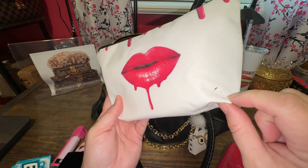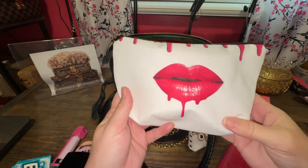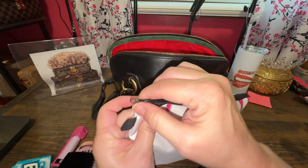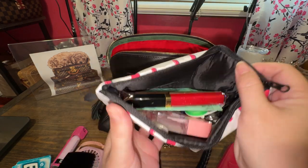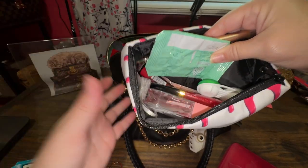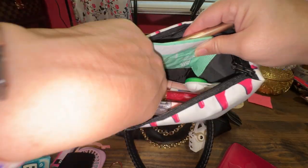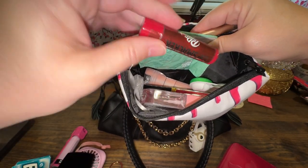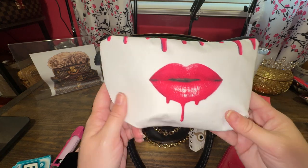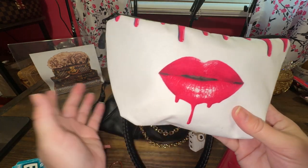I've had this pouch for a while and never used it. This is why I don't buy cream or white bags — I already got a stain on it, it's just fabric. I love lips, and it's just pink and white. This thing holds a lot — it's just a cheap little cosmetic pouch. Inside: my contact solution, hand sanitizer, Chanel lip gloss, flashlight, nose spray, Dr. Pepper Lip Smacker, and my pen. You can buy cheap little pouches off Amazon for $10-$12 and they work just as well as Dooney or Coach.